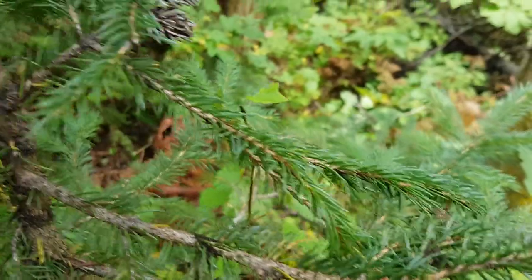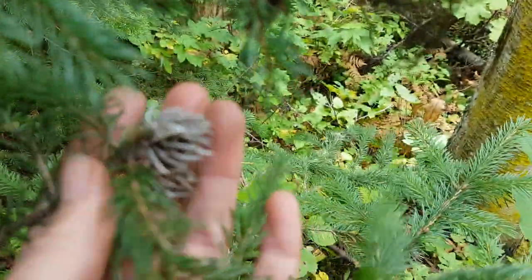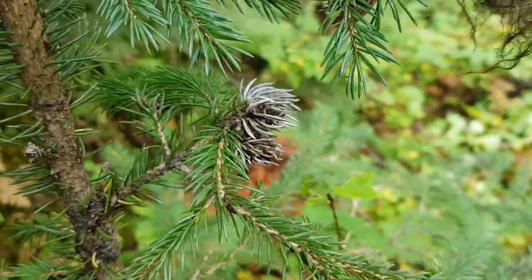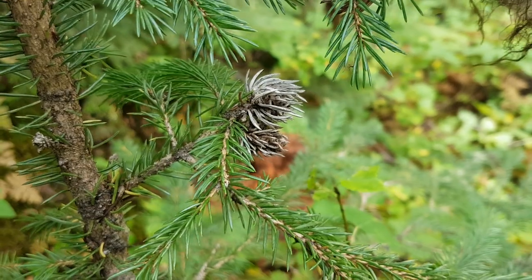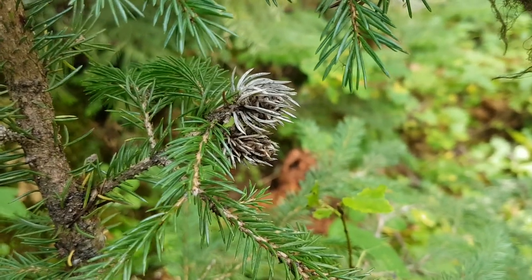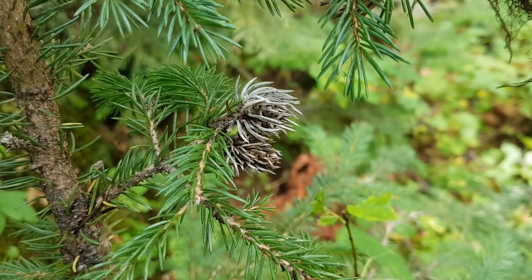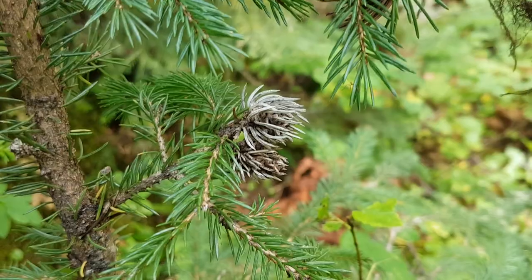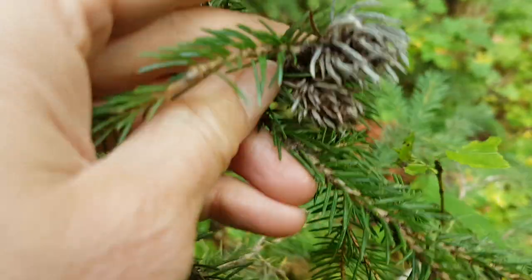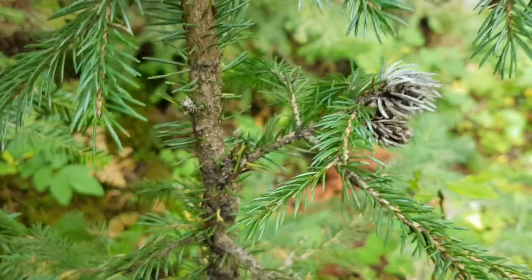Something else you'll almost always find on spruce — hybrid spruce foliage, I showed you in the Engelmann spruce as well — is remnants of the spruce gall aphid. An insect whose saliva causes swellings in the stem. They lay their eggs in there and the larvae will develop in that structure, then they open up. You can see usually little openings in these structures where the insects have left.